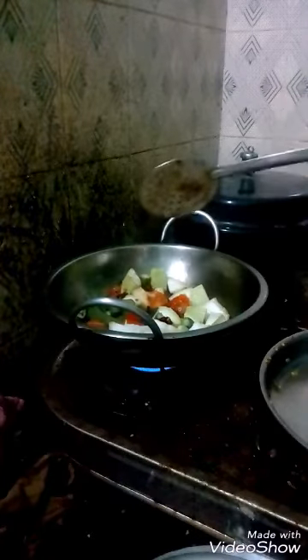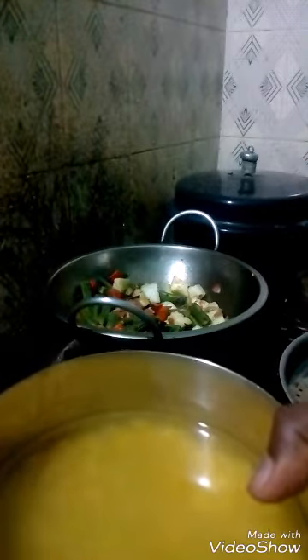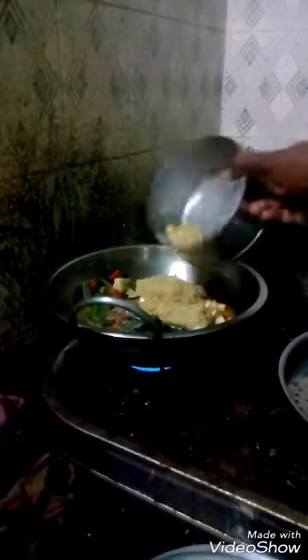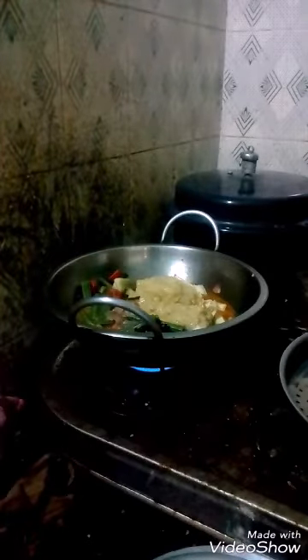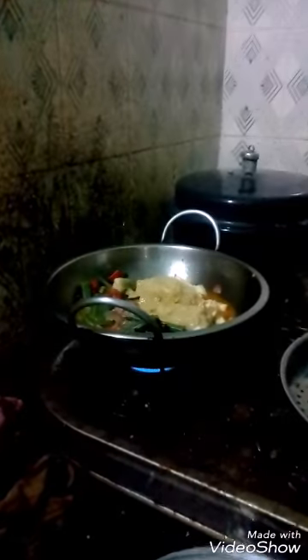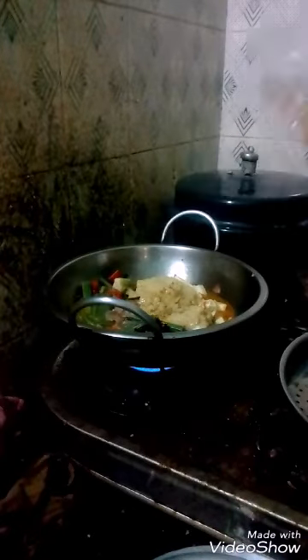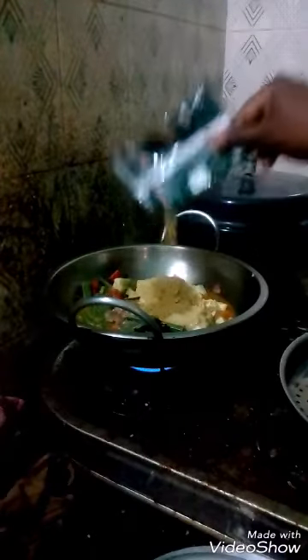Just fry it for some time, then you add the cooked toor dal. The addition of toor dal is shown in the video. Then you add fenugreek a little, then coriander powder is added.